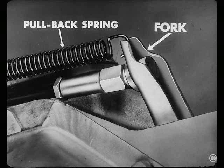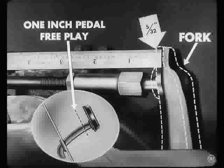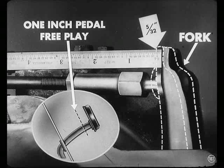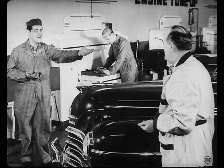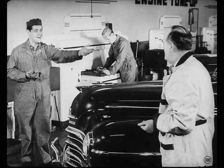Unhook the pullback spring and check the movement at the end of the fork. There we are — five thirty-seconds of an inch. That free play makes sure there's clearance between the release bearing and the levers. That means one inch free play at the pedal. Well, I guess that's it, boys. This job's all set. Okay, I'll take her out now.